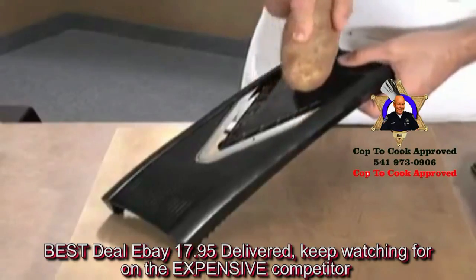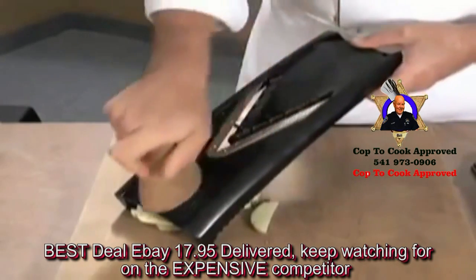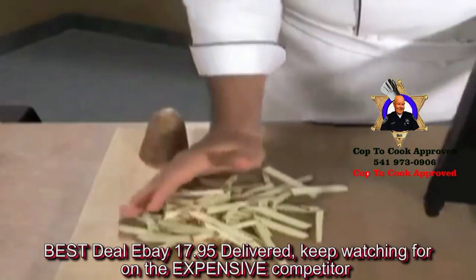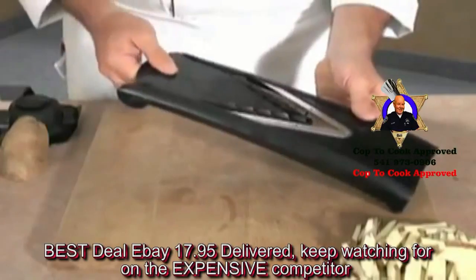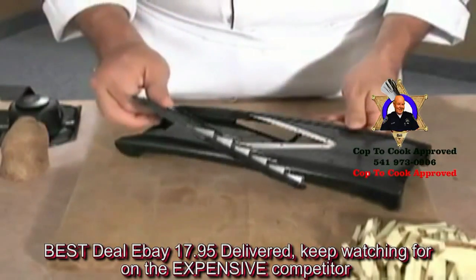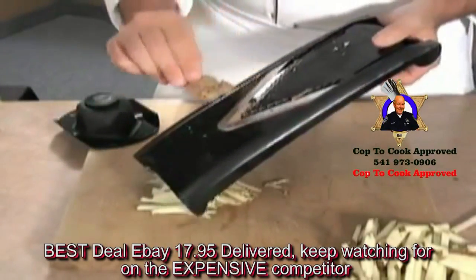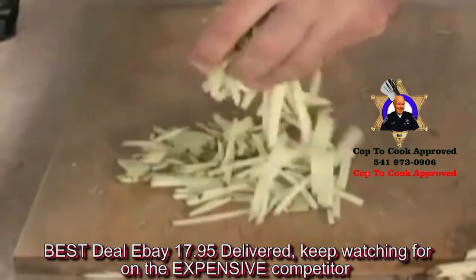I take a potato and run it straight through the machine. Now this is how you get the thick beefsteak french fries. Now these are all the same size, they all cook at the same time — just like they serve in the restaurants. Now to remove the blade, you just slide it out. This is the french fry cutter. It takes the food right down to the very skin of the vegetable so you're not wasting anything, and gives you perfect shoestring potatoes each and every time.